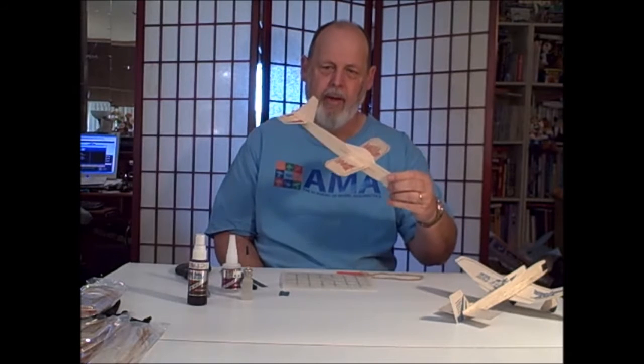Hi, I'm Dave Gee. They call me Stuka Dave online. I want to talk to you about hand-launch gliders.